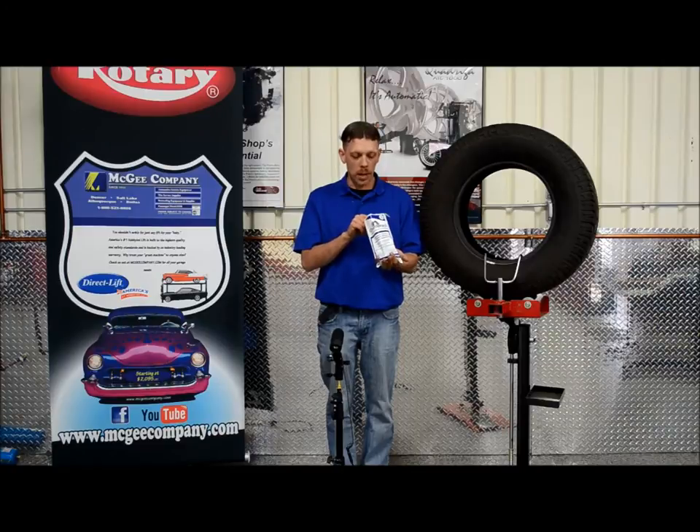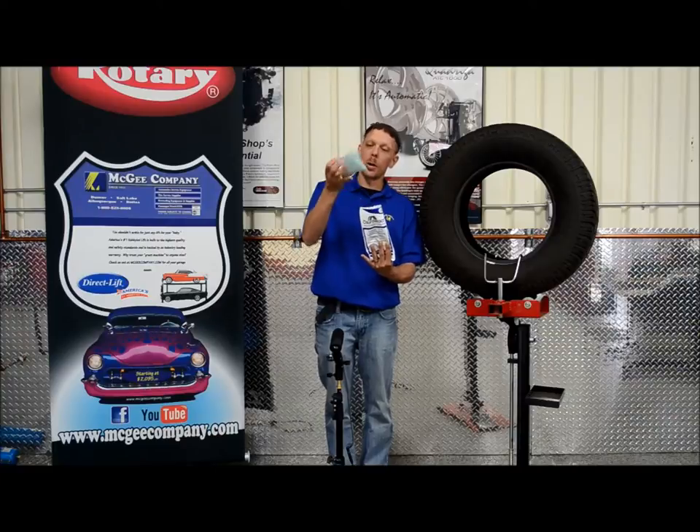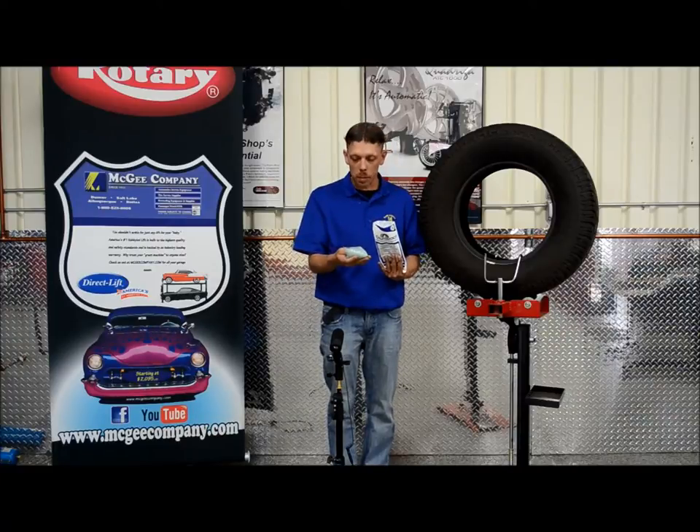What it is, it's a bag-in-bag system. So you've got this bag, you just tear off the top and you get the smaller bag out. And what it is, is it's a bunch of little clear beads.